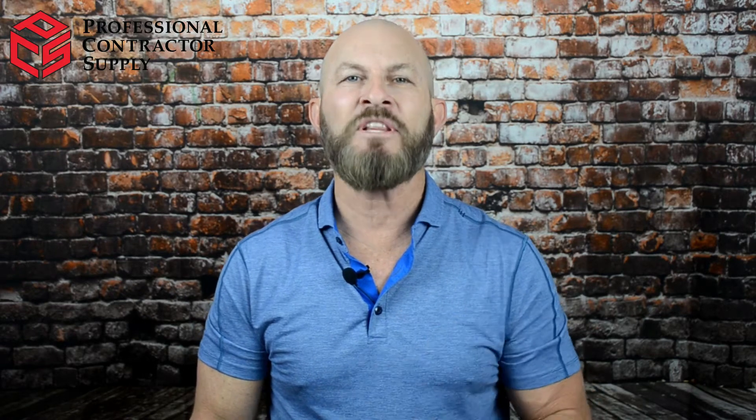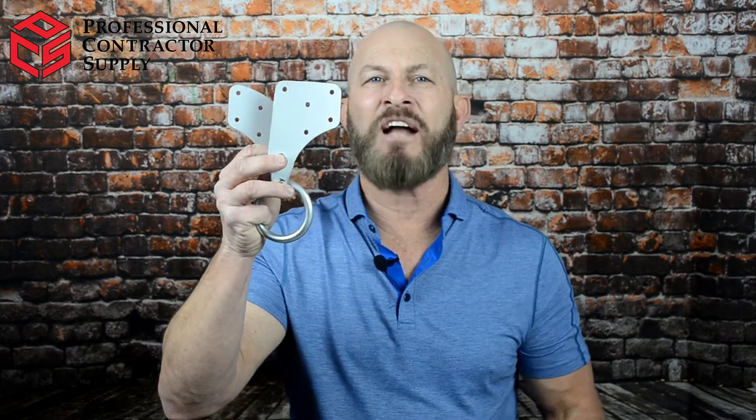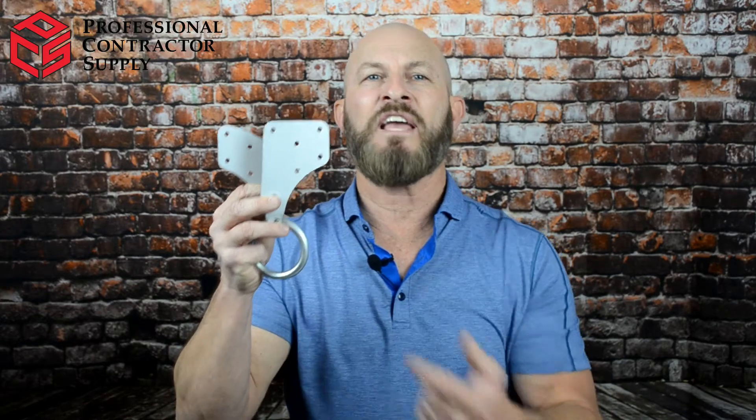After months of testing, Safeways released their solution — part number SW-EX180. Let's take a look at this new anchor. I like the fact that it's small and compact. Remember, the user will have to bring this anchor up into the attic, so the smaller the better.